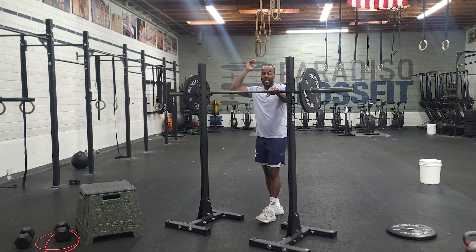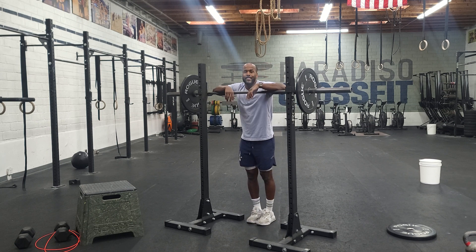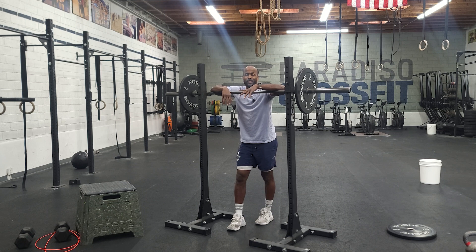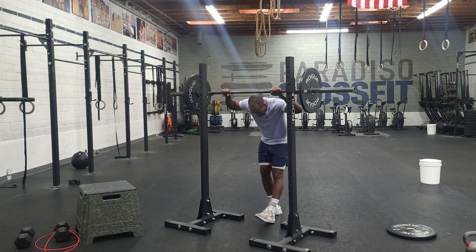Back squat: create the shelf between your shoulder blades, below your neck. We want to keep both feet on the ground, knees out, chest tall. We just want to make sure that we're recruiting the back part of our legs and not necessarily the front part of our legs. And so the back squat will look like this.